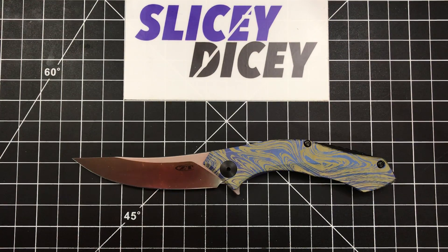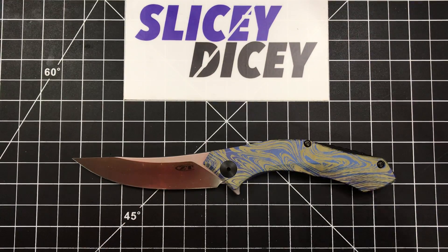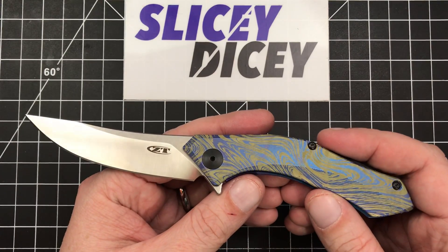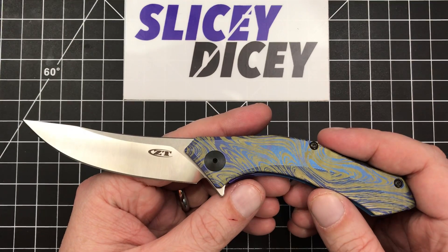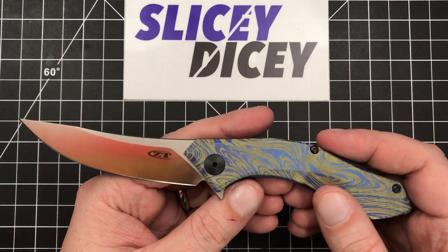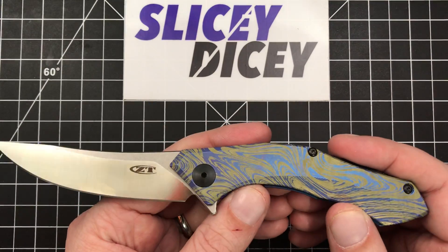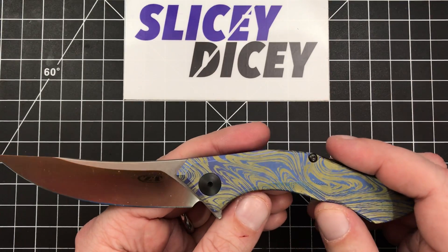Hello Slicey Dicers, this is Brian with another knife review for you. Today we have the Zero Tolerance 0460 Ti. This is not just any 0460 Ti though — this is custom anodized by USA Made Blade. We'll talk more about that at the end. I'm going to mostly just do a review of the knife first, and then afterwards I'll talk about the cool Animascus finish that USA Made Blade puts on and how they do that.